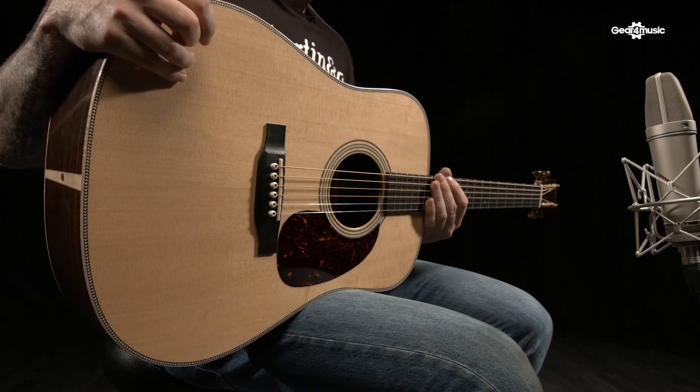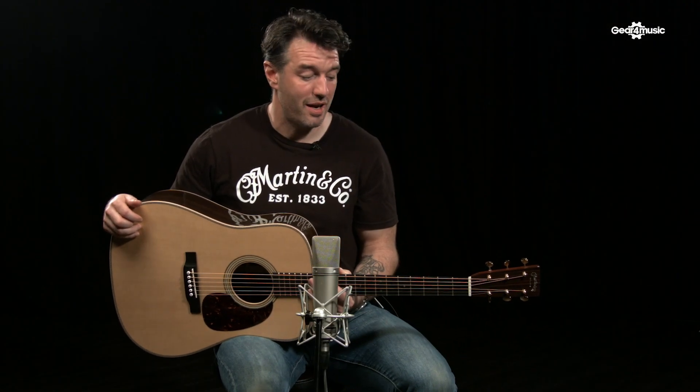It's a lot louder and there's a lot more going on. If you want any more information on these products, head over to the Gear 4 Music website.